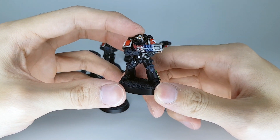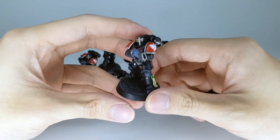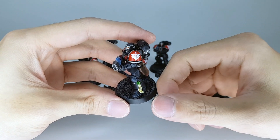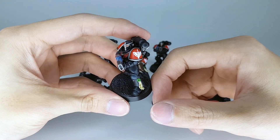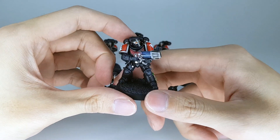Three printed parts: just the head, the gun, the left hand, and the right shoulder pad — because I use the regular Intercessor Primaris Mark 10 shoulder pad with a decal right there. Painted them up pretty fast.